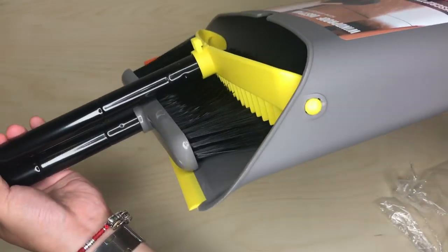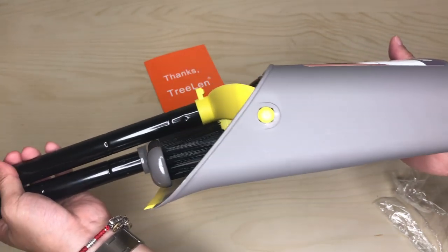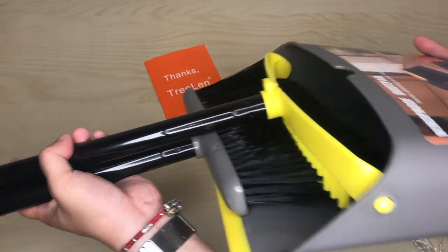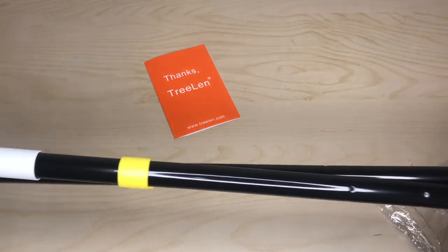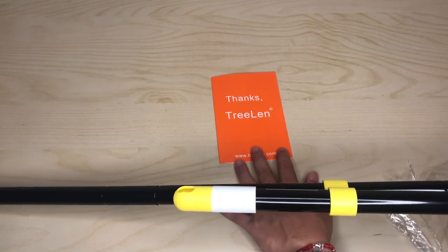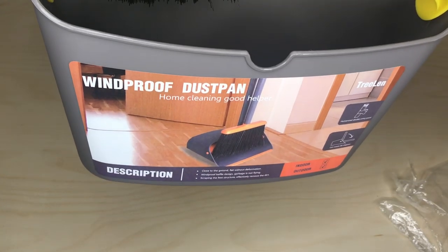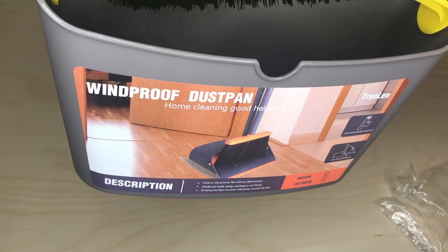And here's the bucket — it's a good size, nice and flat, and you should be able to stand it up when you store it since it doesn't take up a lot of room. That's it! I hope you like this. Like, share, subscribe. This is from Trilin — just a simple dustpan and broom combo.